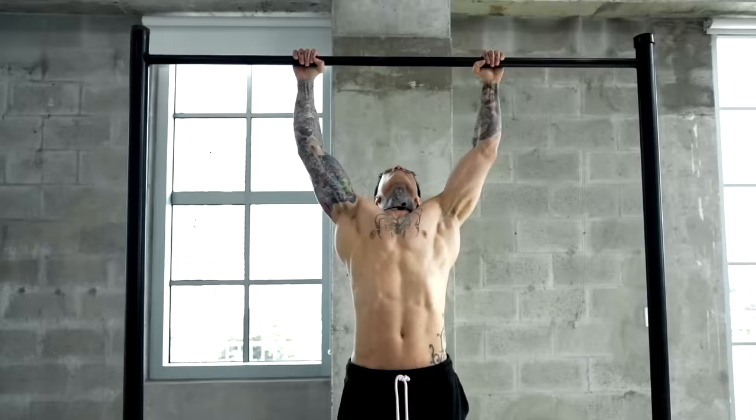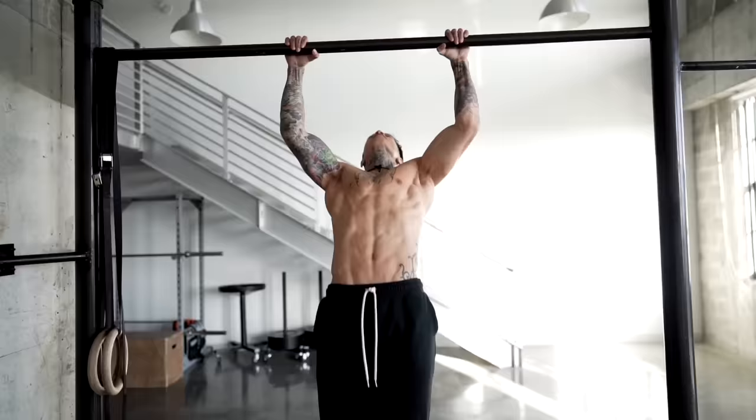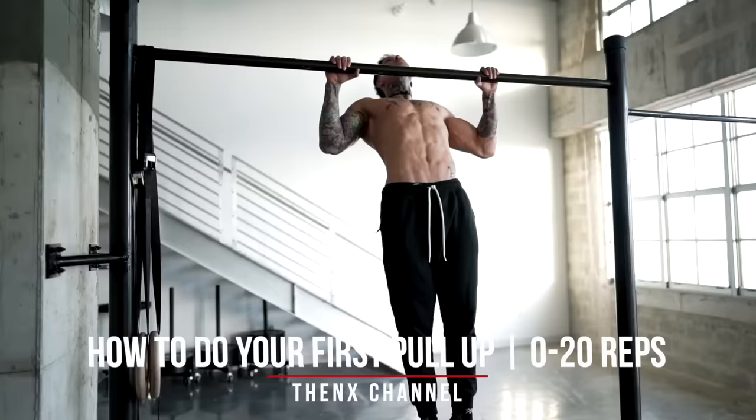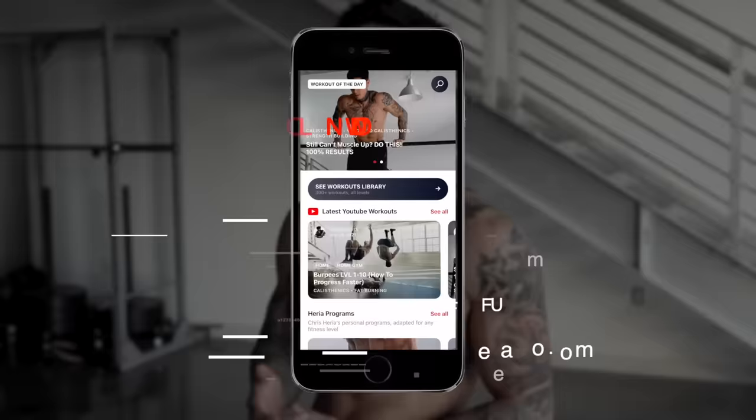Now before we start learning the very first steps on how to do high pull-ups, it's important that you start with a strong foundation so that your learning process is a lot easier and to ensure your success. So before we get started, you wanna make sure that you can do at least 10 solid consecutive pull-ups with perfect form. If you've never done a pull-up in your life or if you're having trouble reaching 10 pull-ups, you should definitely check out my video, how to do your first pull-up. That video, I show you step-by-step how to achieve your very first pull-up and go from zero to 20 repetitions. And once you've built your foundation, you're ready to get started.